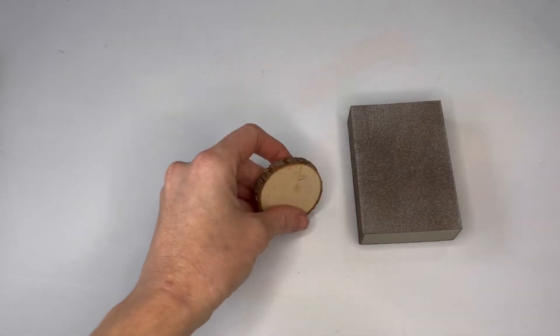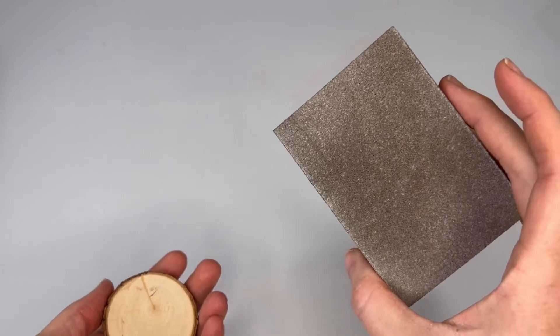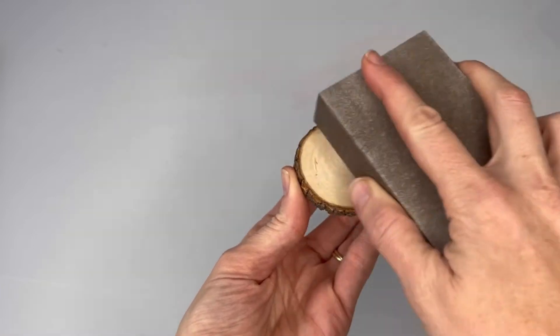First things first, you've got to sand the wood. Now if you bought the accessories kit, you'll have one of these sanding blocks that you can use. I use these a lot, as you can tell.